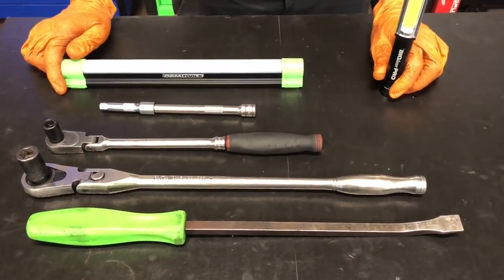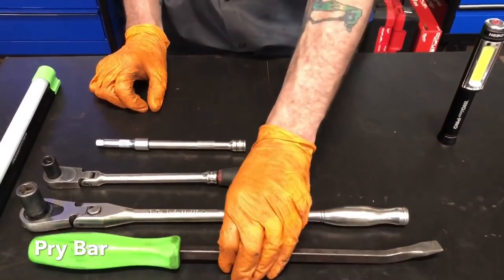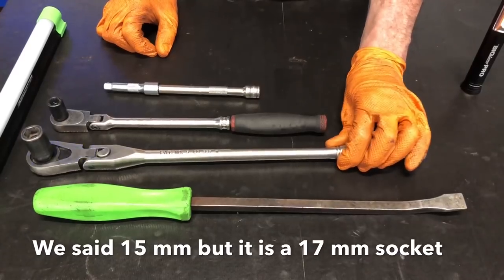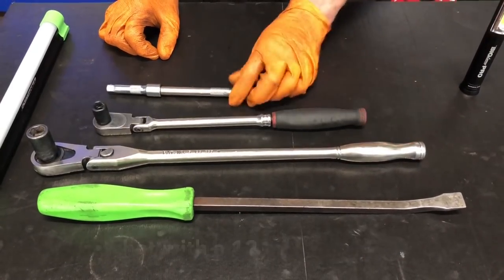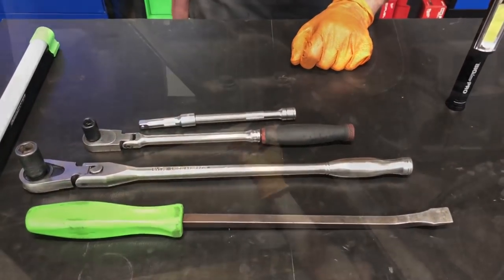First thing, we've got a couple of work lights - it's always handy on the job. Got a pry bar, a half inch ratchet with a 15mm socket, a 3-inch ratchet with a 12mm socket, and a couple extensions just in case. Alright, let's go do it.